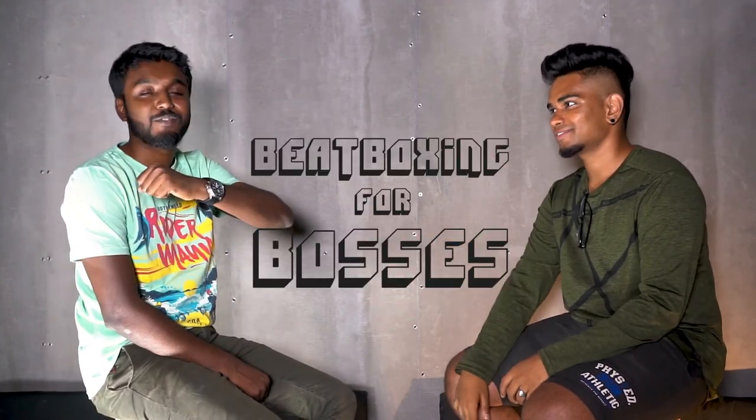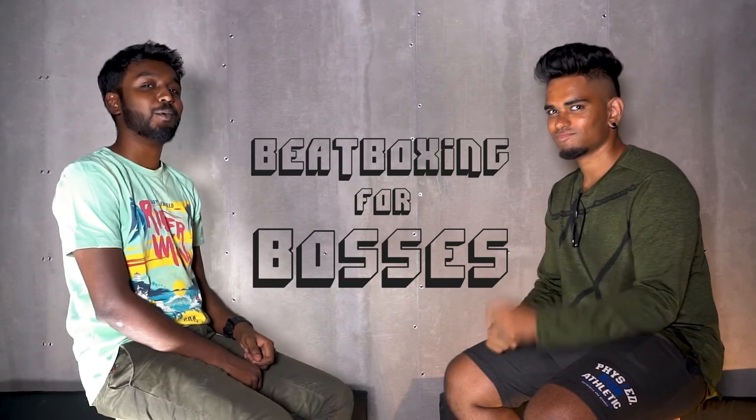Can you do a beat with the zipper? Nice. Very nice. This is Beatboxing for Bosses — subscribe for more.